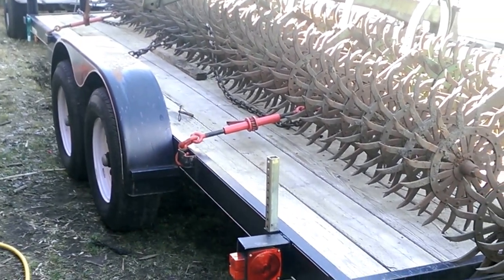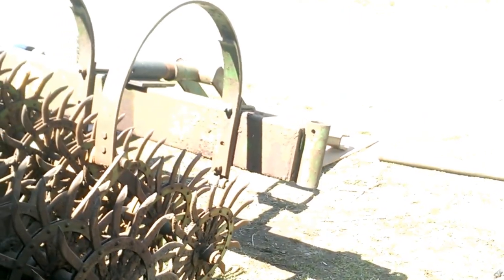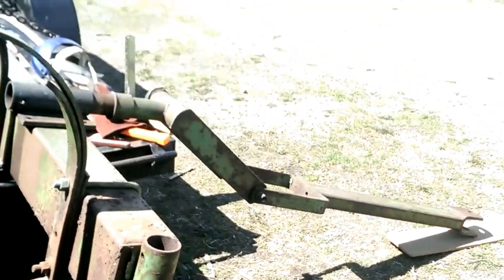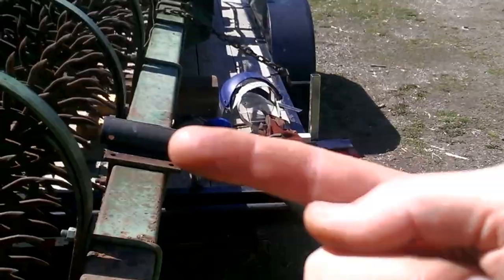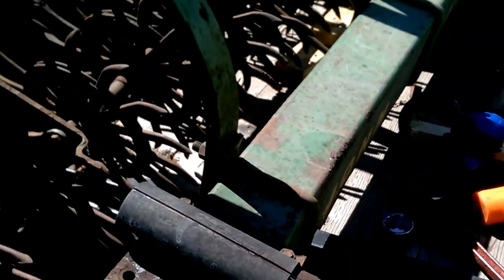I'm back again on the rotary hoe trying to get it fixed up. I've got the tires replaced and they go right up in here. This axle that comes in here is frozen in the up position, so I have to get it out first. I tried heating it up with the torch on the outer sleeve, hoping to get it to expand so I could drive it out, but no luck.